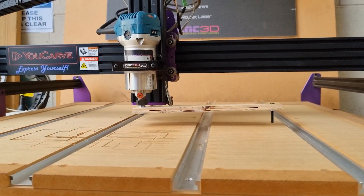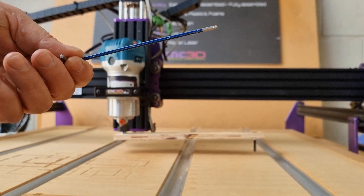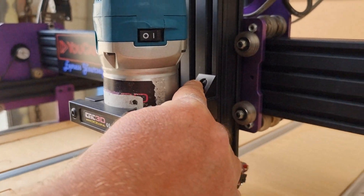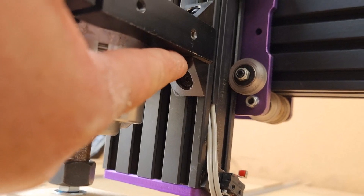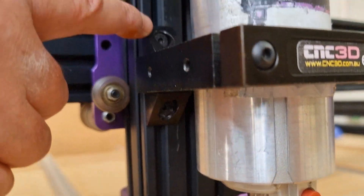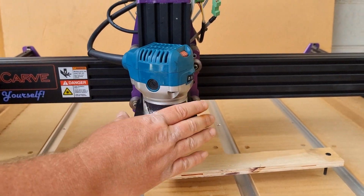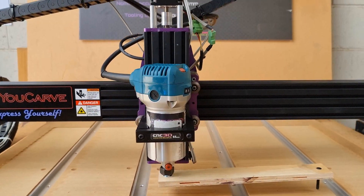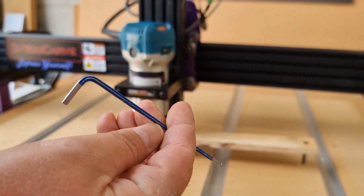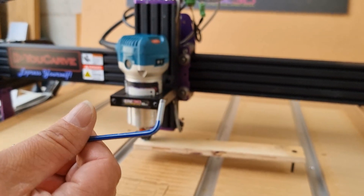We need to grab our 3mm Allen key and adjust the tramming on the X-axis. On the side of the machine, where the spindle clamp is, there is a bolt inside and another bolt underneath, and around the other side there are two more bolts — four bolts total that hold this bracket in its position. We're going to carefully loosen all four of them. One tip: your Allen key has a ball end on one side and a flat end on the other — we definitely recommend using the flat end so you don't strip out your bolt heads.